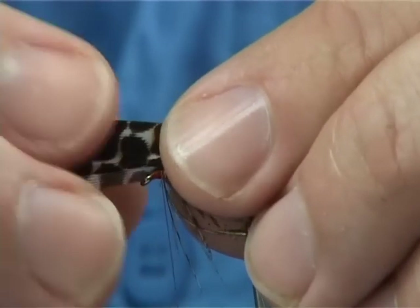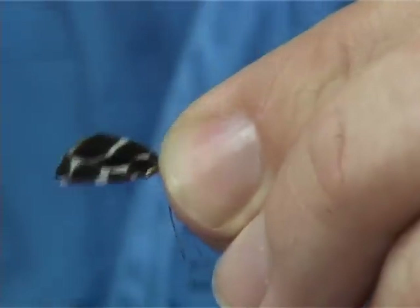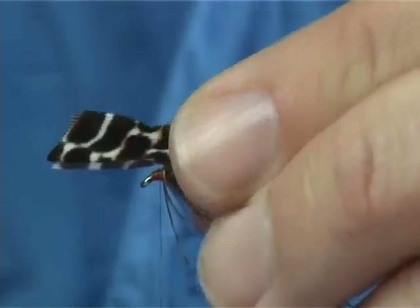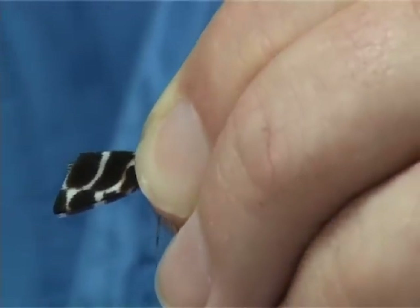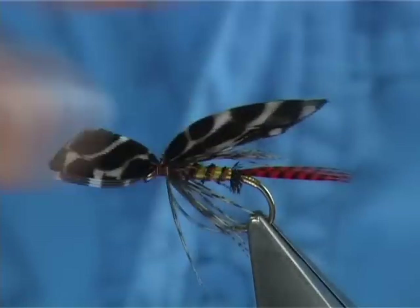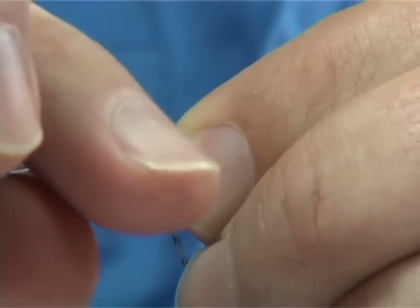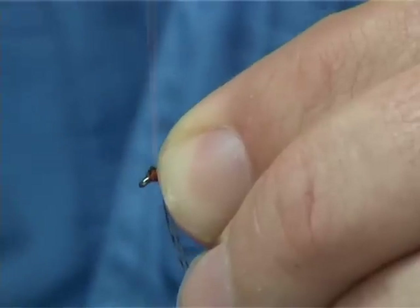Then all you have to do is tie it down, getting it as close to the hook shank as you can possibly get. You can have a loose turn just to pull it up, then pinch and loop it through your fingers. Now if it's not working for you the first time, you can go back. I usually like to crease it first anyway, then you can fiddle — the second time usually makes it much better. Once you're happy with how it's sitting, take away the waste.